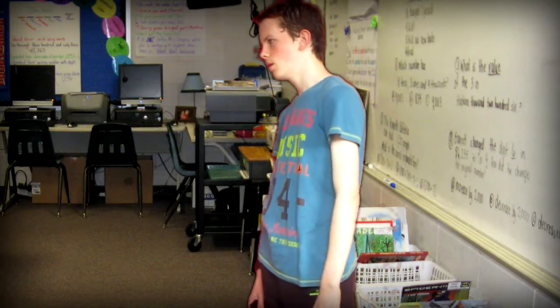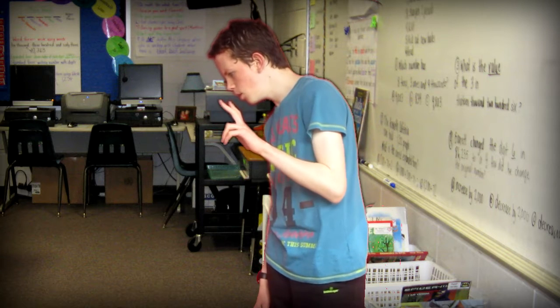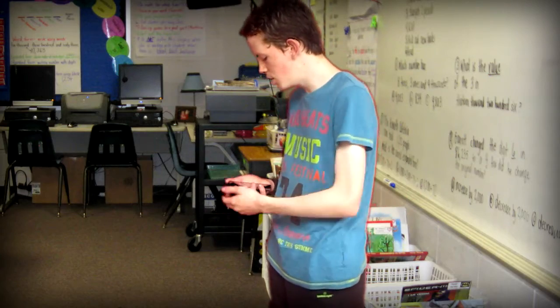Okay class, we're going to have a quick recap now. Today we learned that 2 plus 2 is... hey sir, would the answer be by any chance 4? Let me check a second, 2 and 2.